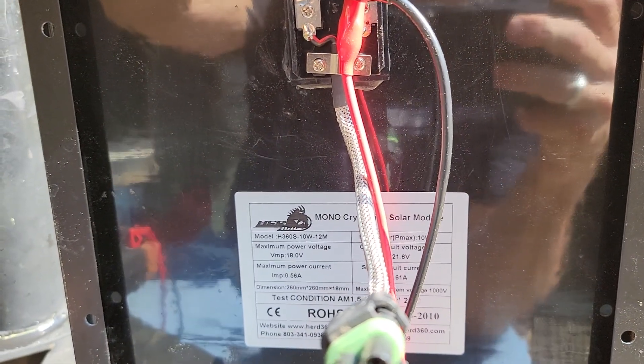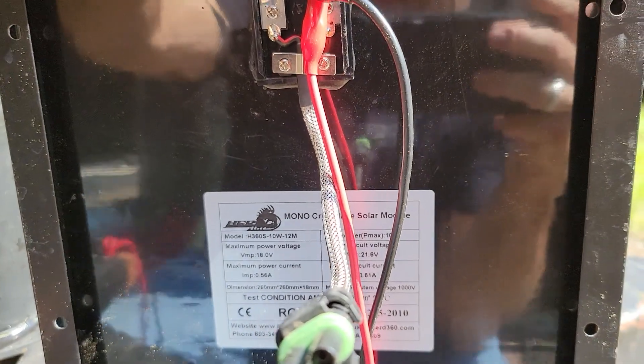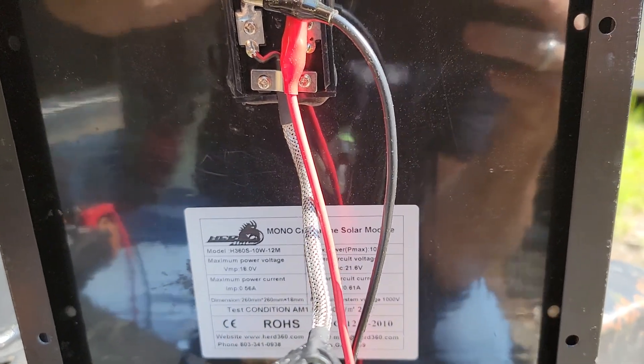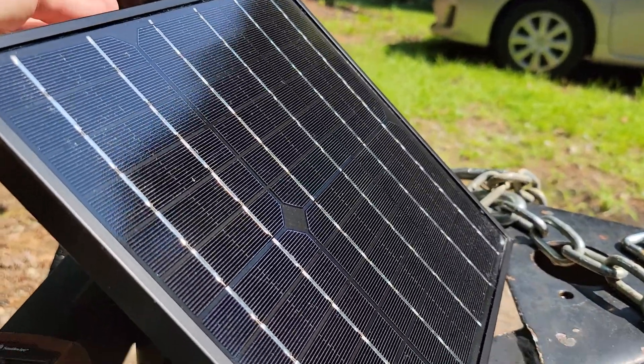I see this question asked all the time: what kind of performance are guys getting down in the bottoms? You know, is the solar working? I want to run solar but I get mostly shade. So let's take a look at what actually happens to a solar panel and its output.